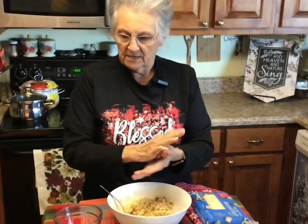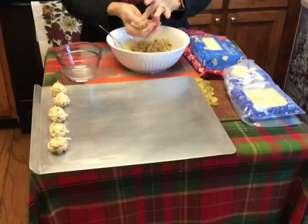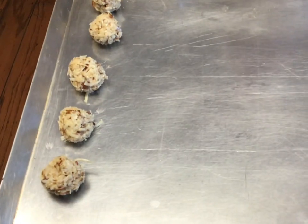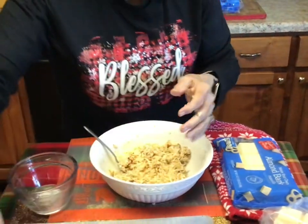That was a half a can and probably two tablespoons more of condensed milk, and it takes that much to get them to stick together. If you don't put enough condensed milk, when you mash them like this they won't stick — they'll try to come apart.